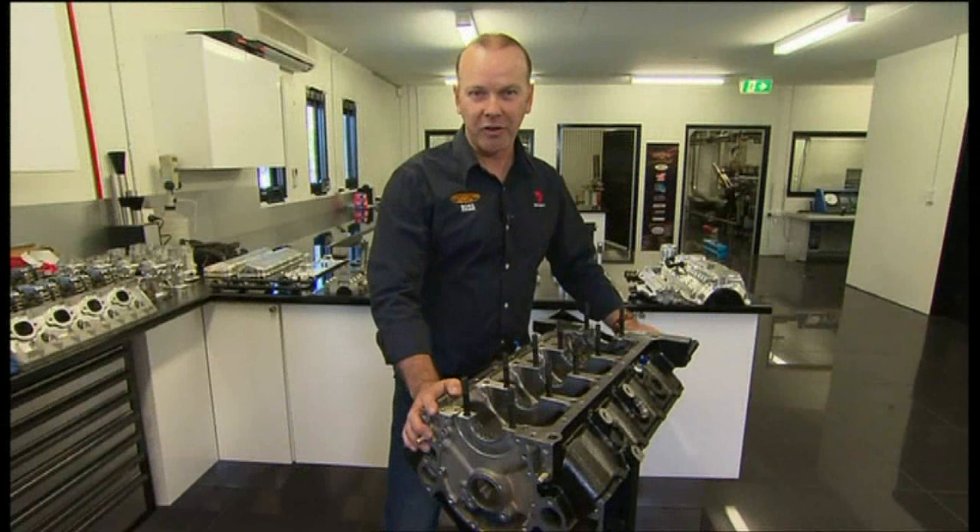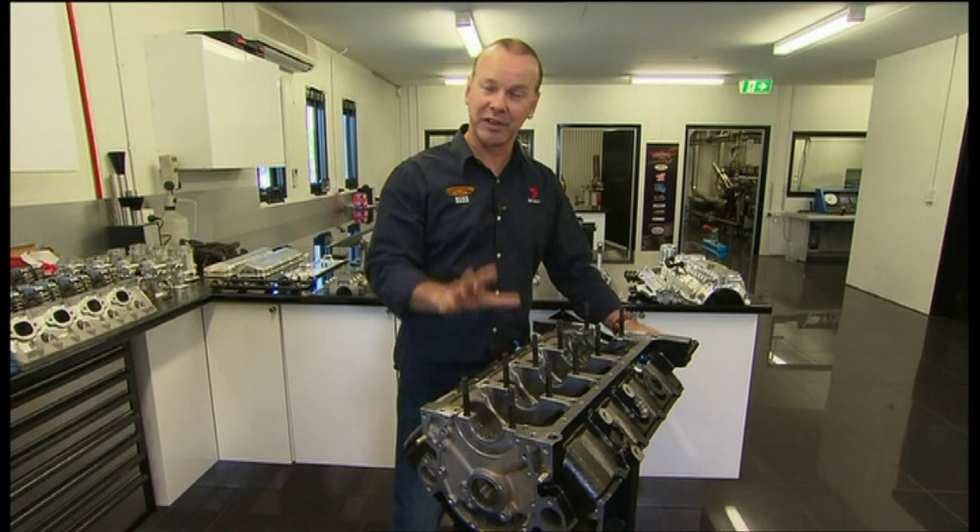We get a bucket load of email here at V8 Extra regarding the V8 Supercar engine. Today I'm here in Brisbane at Noonan Race Engineering, who do Brad Jones Racing engines, to show you how an engine is built. This is an actual engine being prepared for Bathurst, so let's have a crack at it.